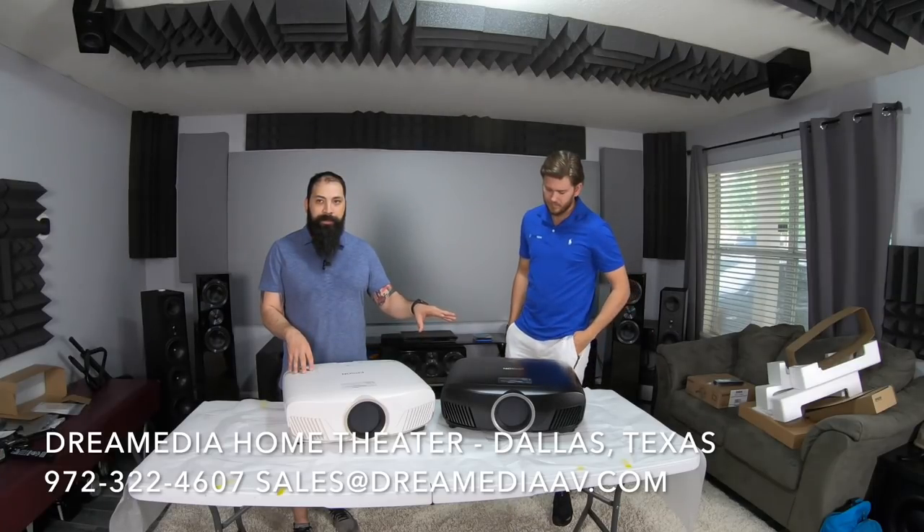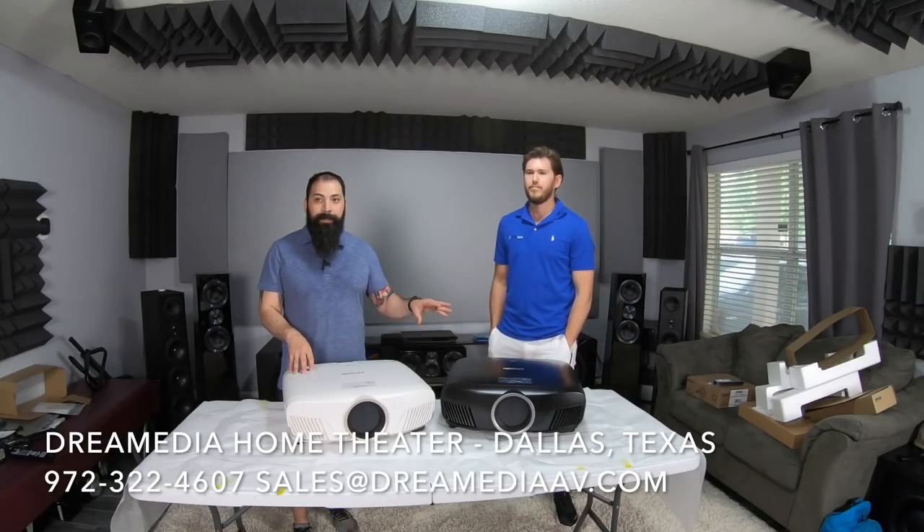The Pro Cinema versions were meant to be in a dedicated home theater — a light-controlled environment. That's why they're black.